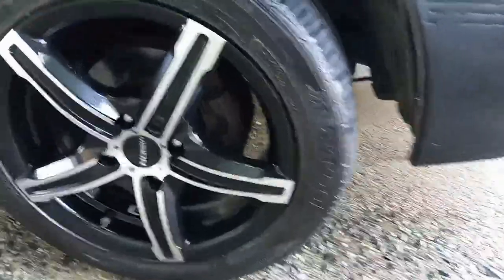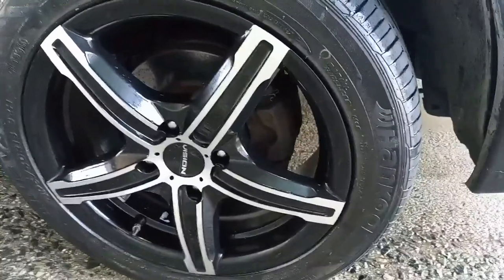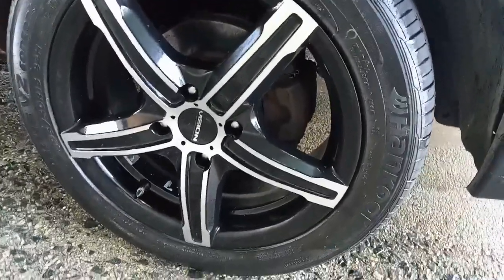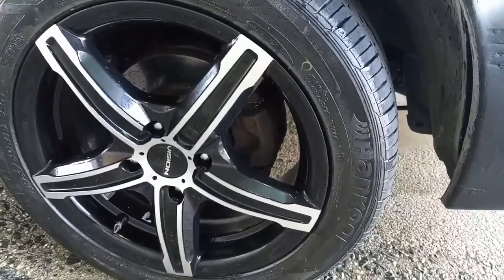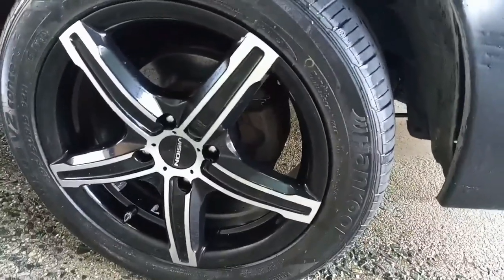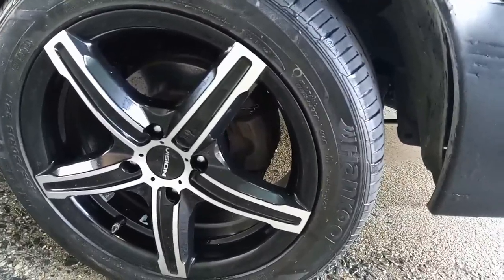Aren't they gorgeous? These are going to be a gloss black with a metallic split five-star finish, and these look very, very nice. I mean, what can you say about rims? They look nice. They were about $500 and something installed. These are 15s. So one plus is, if you have a smaller car like this, 15-inch rims are very, very inexpensive — but they look very, very nice.